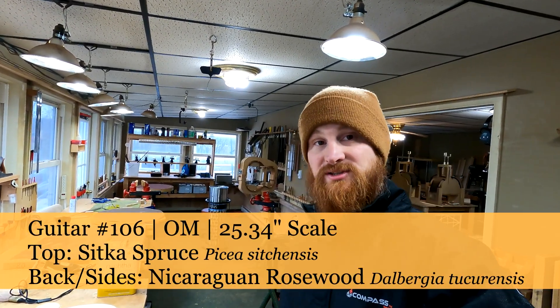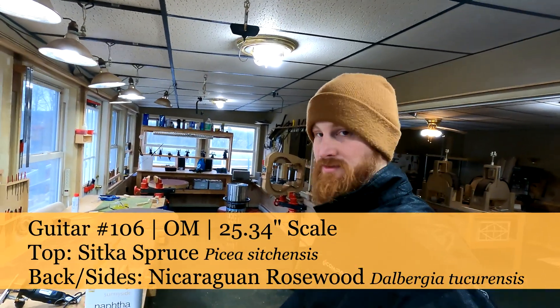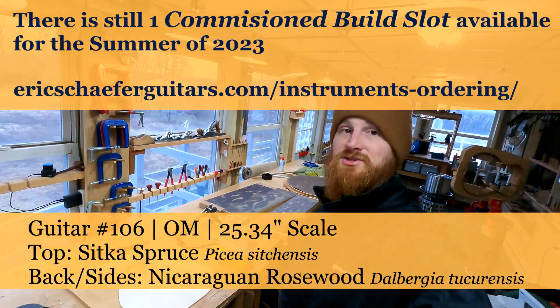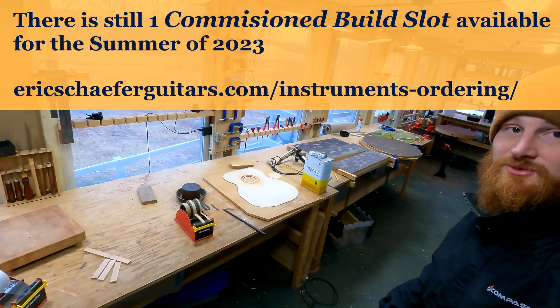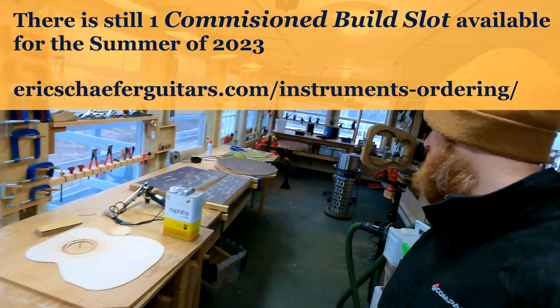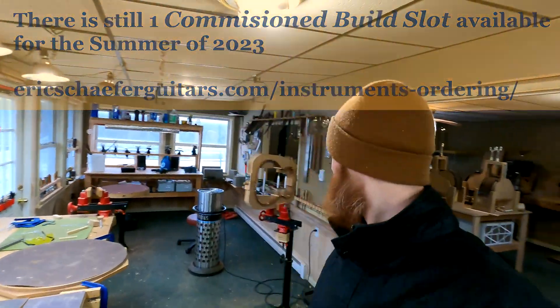Welcome back to DIY Guitar Making. We are on day two of me beginning work on guitar number 106 for David in California. It's a commissioned build and my bench is a hot mess right now, which means I got a lot done. So what did I get done?